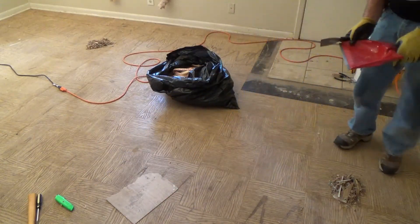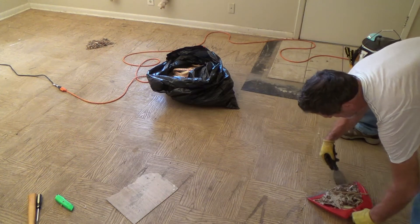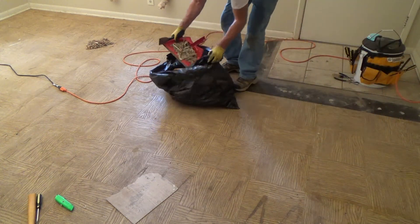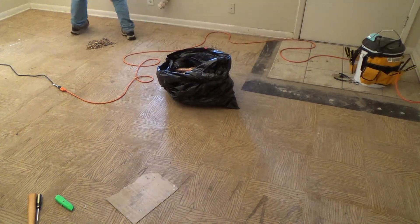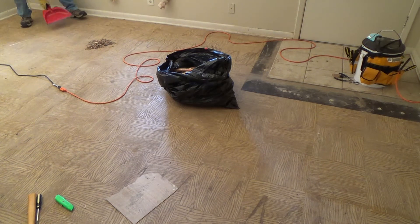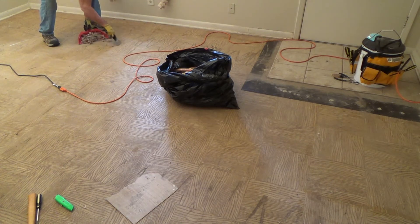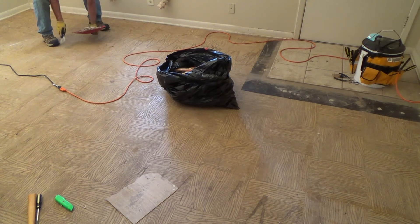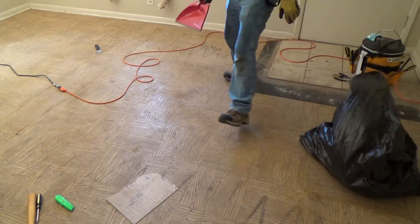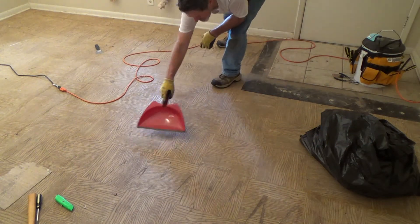Until we get the sawdust, I'm going to clean this up using a dustpan, trying not to disturb too much dust. I guess I could use that for the whole floor too — I'm actually picking up a lot more than what I had before. The more I get up off the floor now, the less I'll have to sweep later.